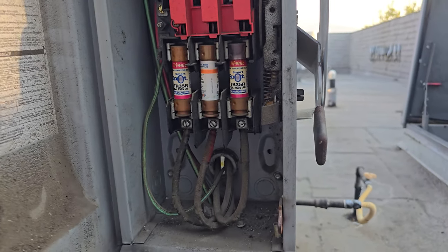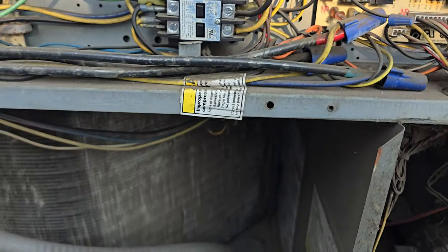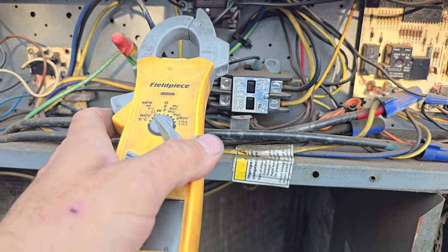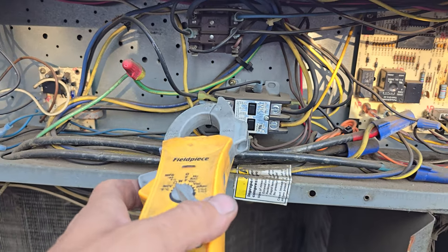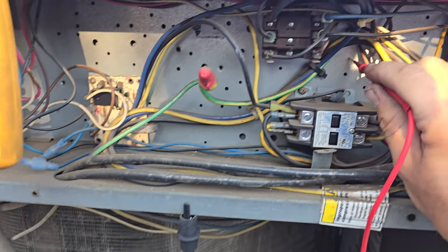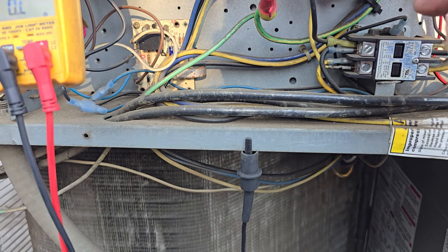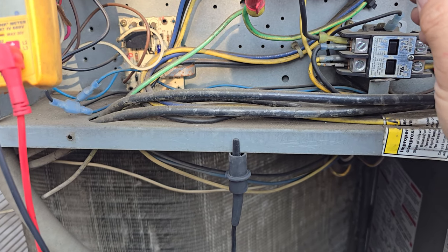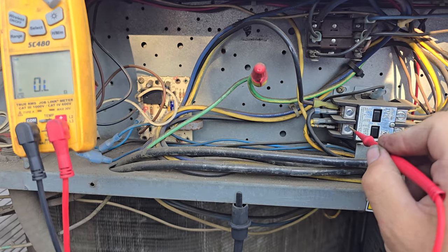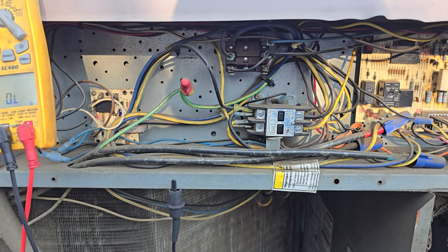Power's turned off. Let's go ahead and go to the contactor. We're going to check for direct shorts to ground at the contactor. This is our compressor contactor. This is our blower contactor. The condenser fan motor is off of this too. Take one of these, ground it out, make sure it's a good ground — it is. And then we're going to check all the terminals to ground to see if anything has a direct short to ground. We have no direct shorts to ground.